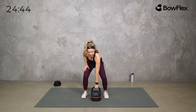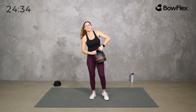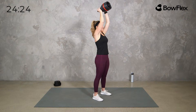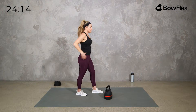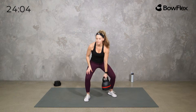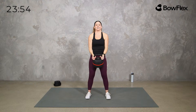Now we take it to a curl and a press. You can flip the kettlebell or hold it as is — up, up, down, and down. Then we'll put them together and maybe add a little clean. Curl and press: up, up, down, and down. Make sure your core is engaged, especially when going overhead. We tend to arch a bit, so think about pulling in and lifting up on that core and pelvic floor for a stable base.